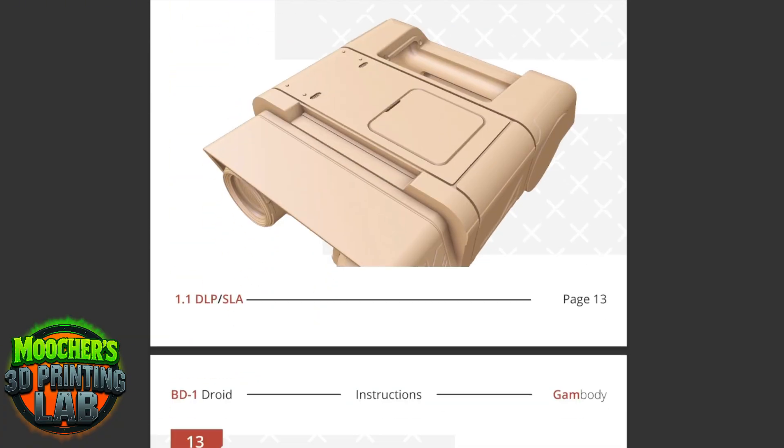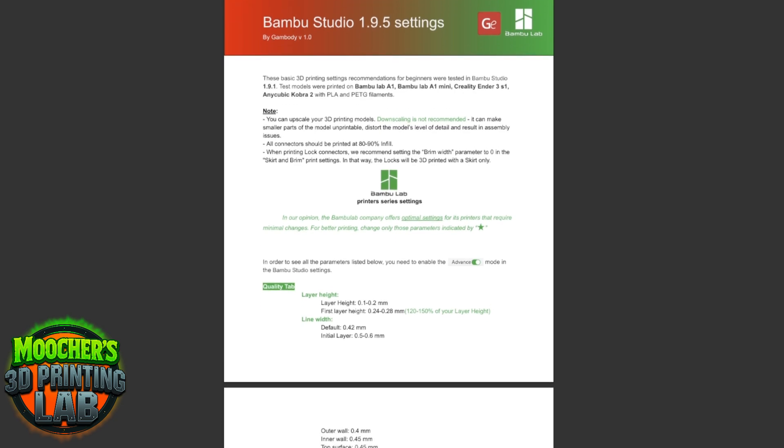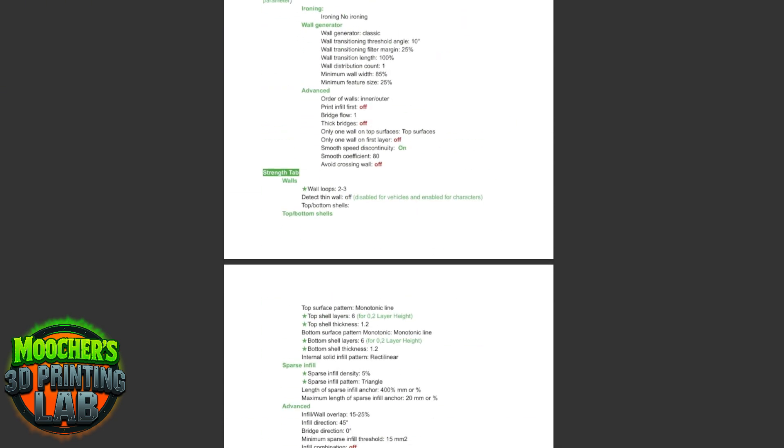Most parts on this thing snapped together. Since it's articulated, there wasn't a lot of gluing needed. At the end of this during the dry fit, I purposely did not glue everything so it's very fragile right now — but the instructions were amazing. Very easy. This droid particularly was a very easy droid to assemble. They also provided recommended slicing settings to use.